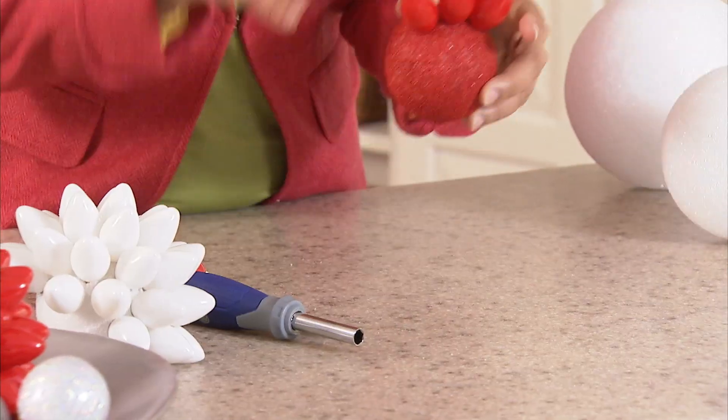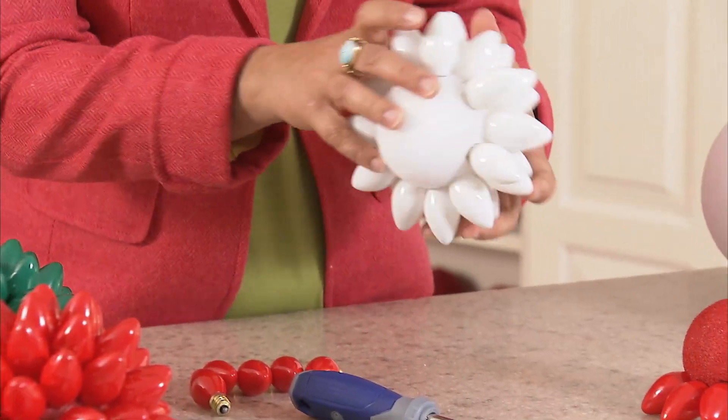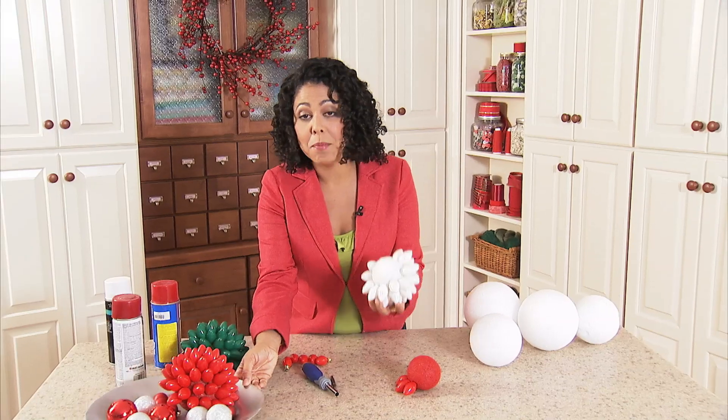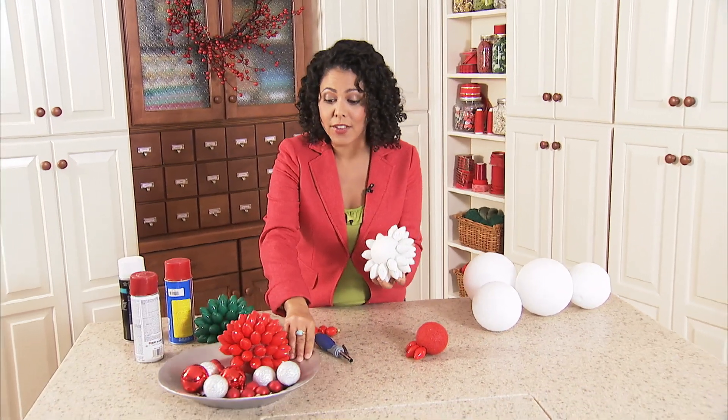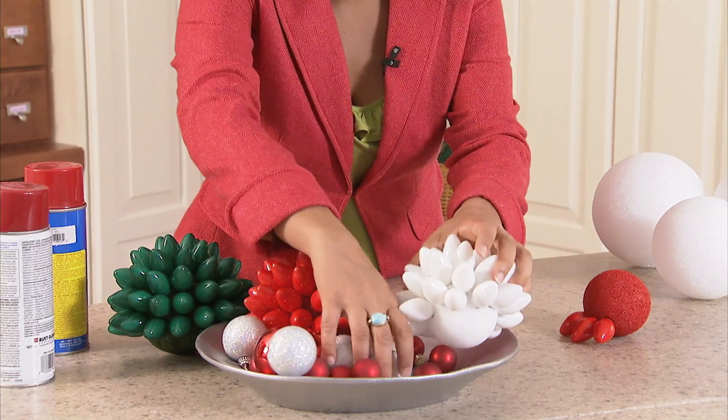I've got three on here, but I've got some that are pretty much finished. I left the base of it empty because I planned to put these in a little arrangement on a tray together, and they sit up a little better if they don't have bulbs on the bottom.